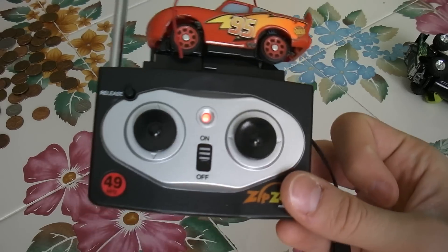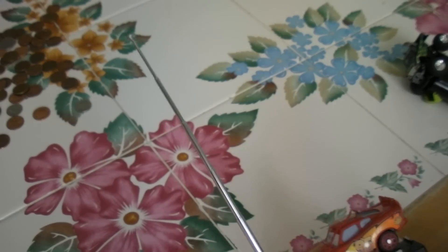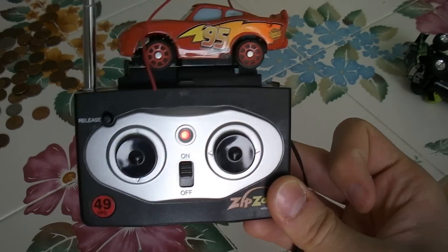It likes to do donuts a lot, which is pretty cool. It's got a big old antenna — that's what they made them back in the day.